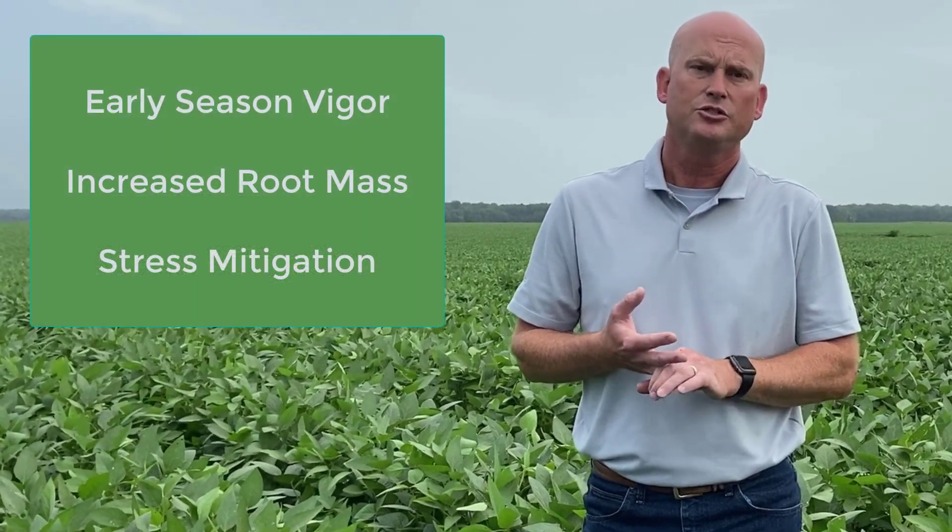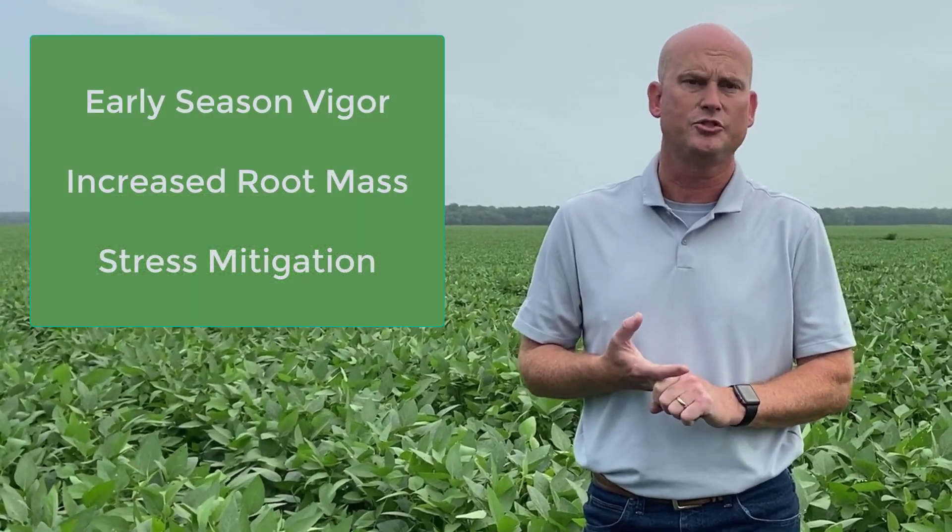But what is it? Radiate contains our proprietary plant hormone root growth technology. What it brings to the farm is early season vigor for your crops, strong root mass, and also helps with stress mitigation.